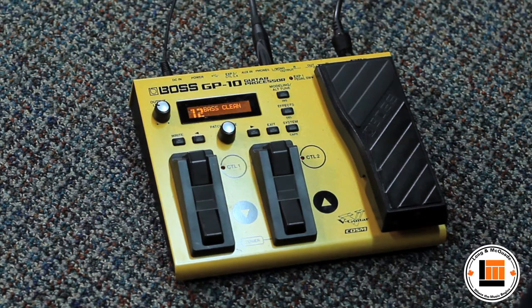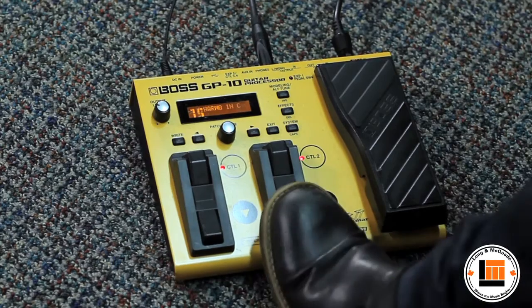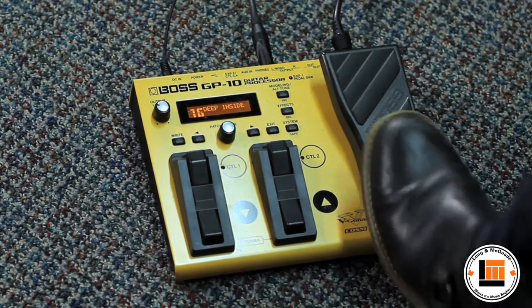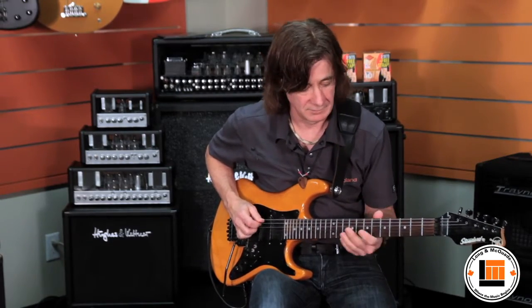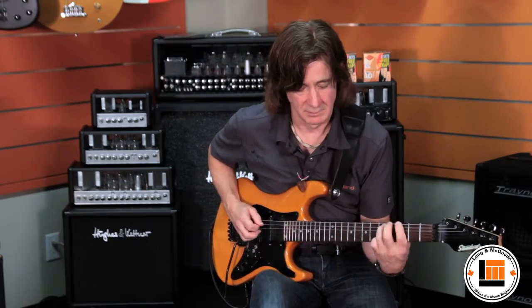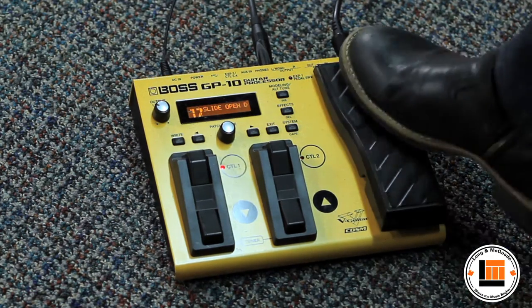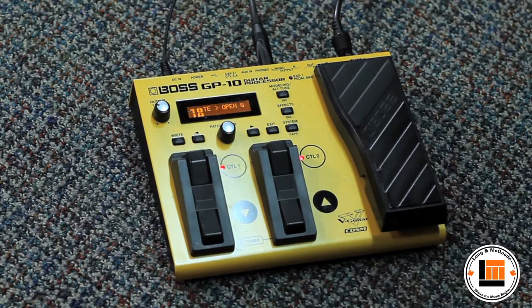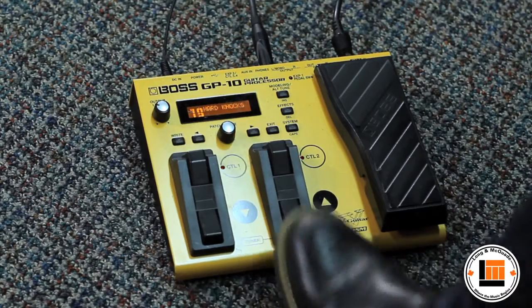Even bass. And additionally, I can dial up any tuning, and this is where the GP10 becomes really powerful. I can dial up a drop D tuning without actually having to re-tune the guitar. Or any open kind of tuning — if you're playing blues, here's an open D. Or open G. So you can have any tuning.